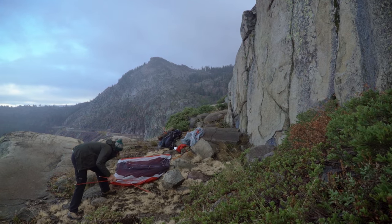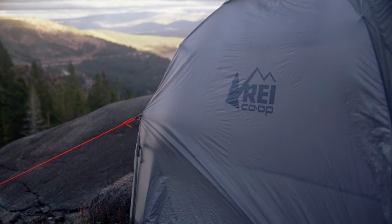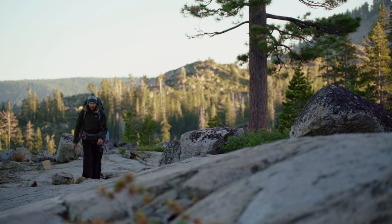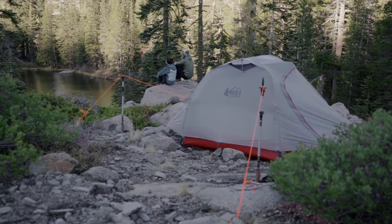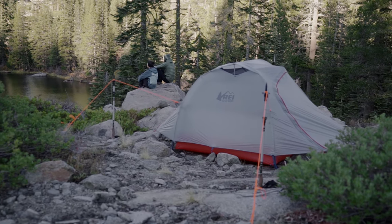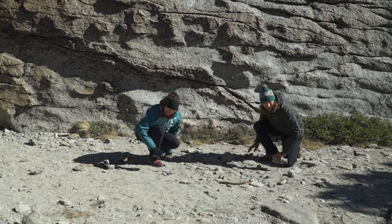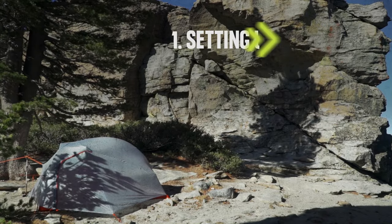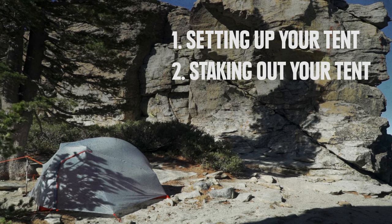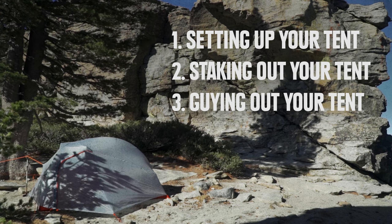There are a few easy steps to follow to get your tent pitched quickly and keep it secure if the weather turns stormy overnight. The first thing to do is pick an appropriate campsite. You want to find level ground and a view is nice, but a lot more goes into it. Check out our video on selecting a good campsite for a primer. This video is going to cover how to set up your tent efficiently, how to stake it out for maximum stability and ventilation, and the best way to guide out your tent to keep it secure and quieter in the wind.